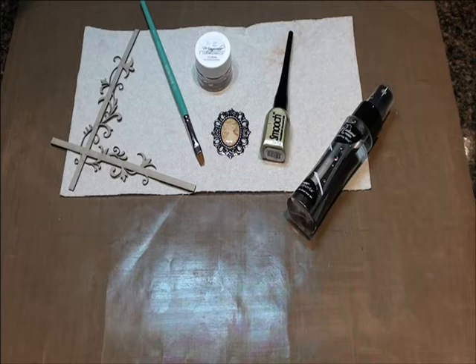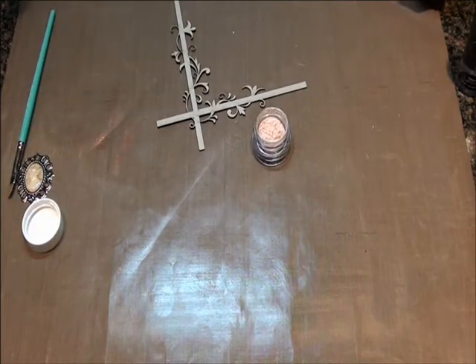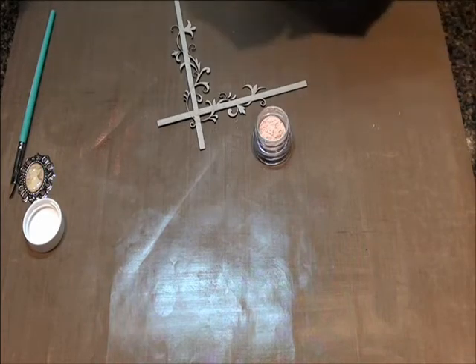So let's get busy and see what we can do with this piece of chipboard very quickly using Mica. If you open up your Mica, you're going to see that it is a little pink powder. You're probably looking at it like I looked at it the first time I was introduced to Mica and said, exactly what am I supposed to do with that? I'm going to show you what I like to do with it — lots of fun.